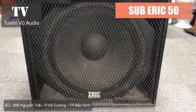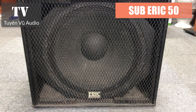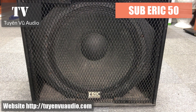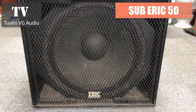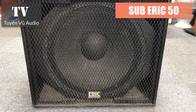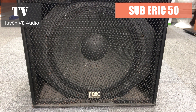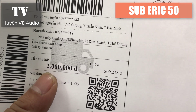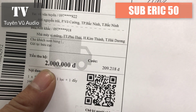Xin chào thầy các bác đã quay trở lại với Tuyên Vụ Audio. Trong chiều ngày hôm nay chúng em có nhận được một đơn hàng của một bác khách đã đặt bên em một chiếc siêu trầm Eric. Đơn này rất đặc biệt - đây là đổi một nọc một đẩy để lấy một chiếc xúc Eric này. Anh Khắc ở Hải Dương, nhà máy xi măng Trần Phú, huyện Kim Thành, Hải Dương.